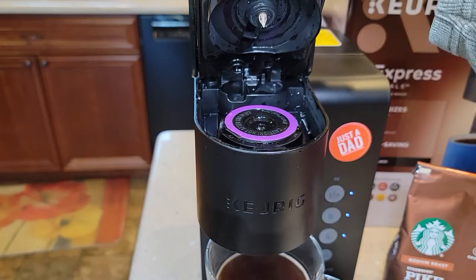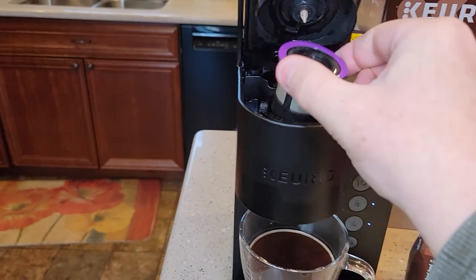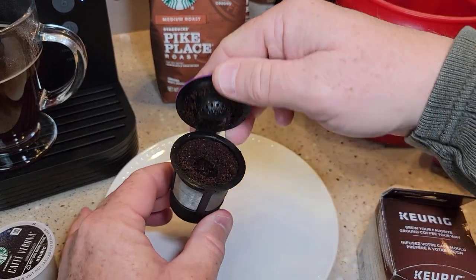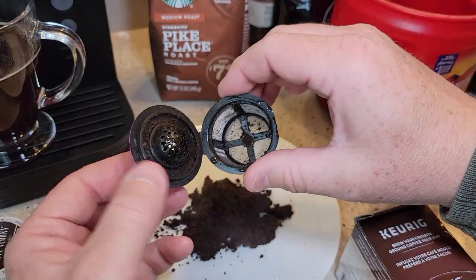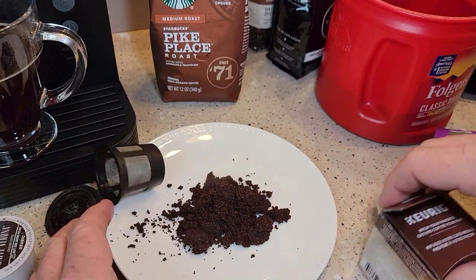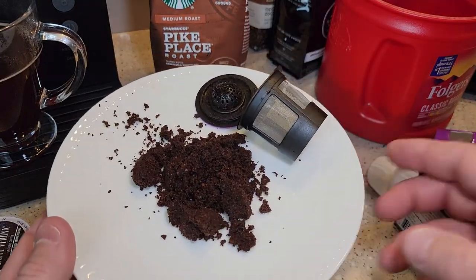Now let's go over cleanup. Careful — these pods can be hot. Let's open it up. They do a really good job brewing the coffee grounds. You do have a little extra cleanup work to do, rinsing this out and everything, but that's what your coffee grounds look like with the reusable K-cup.